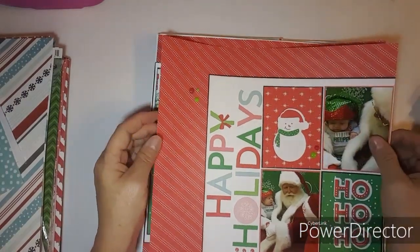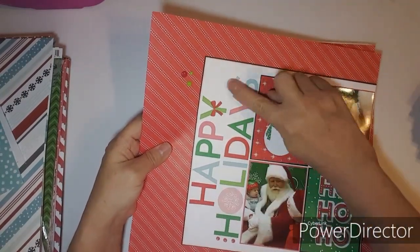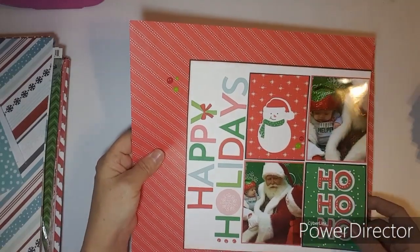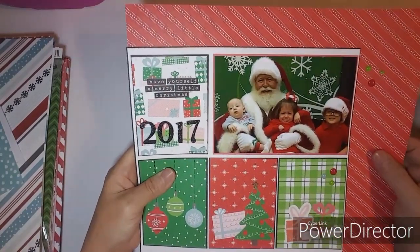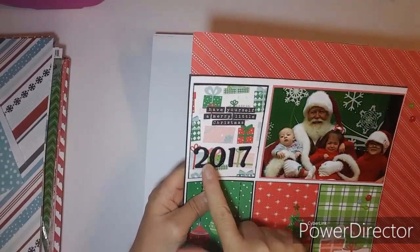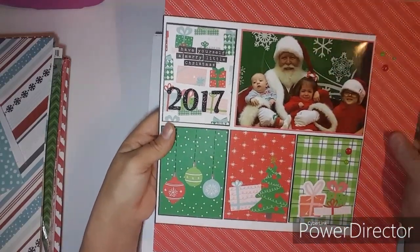This one is part of a two-page layout using the Holly Jolly from Close to My Heart. I love the title and the three-by-four cards. On the other side, Lily didn't like Santa that year — and I think Santa's getting a little giggle. This is from 2017. Love decorating the three-by-four cards.